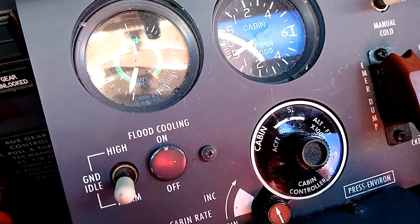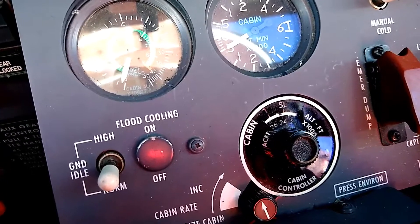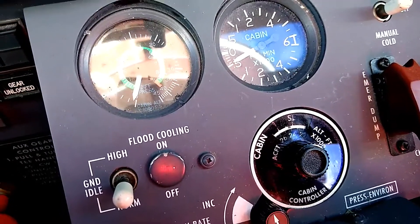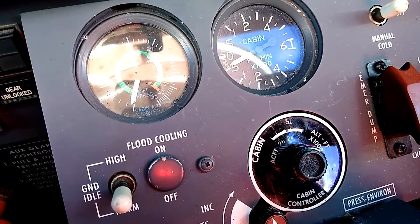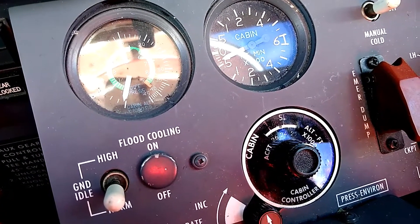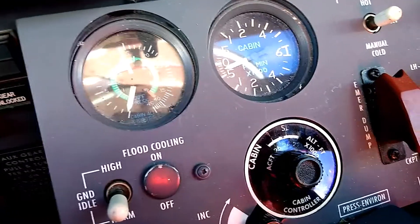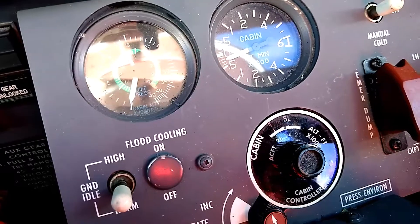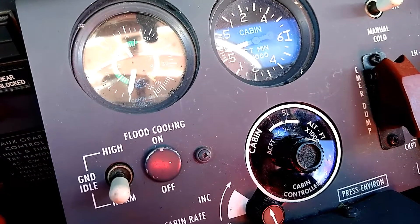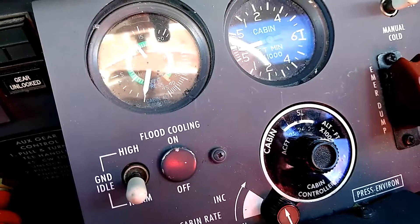But if the cabin pressure was up 2,000 feet above the field, it would feel unpressurized the last couple thousand feet and that could be hard on passengers' ears. Conversely, if there's a glitch and we've overpressurized the cabin below field elevation, when we land the weight-on-wheels sensors will open the outflow valves entirely. The cabin will unpressurize rapidly, feeling like a rapid climb, which we don't want passengers to experience either. So that's what we're looking for on every landing — checking the cabin pressure and how it compares to the field elevation.